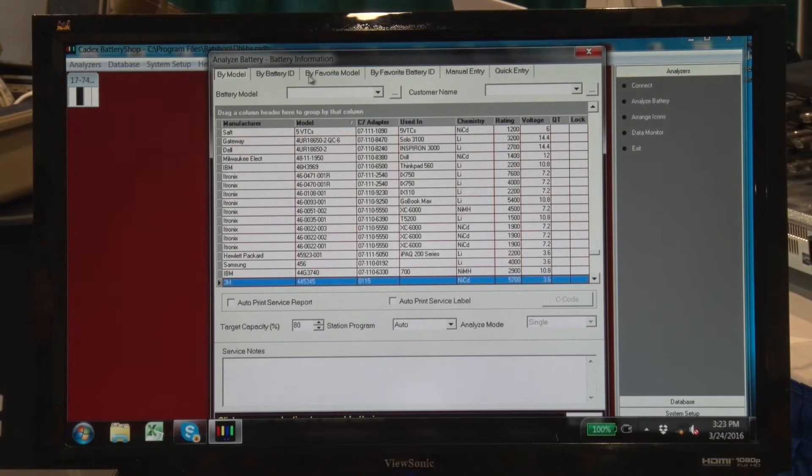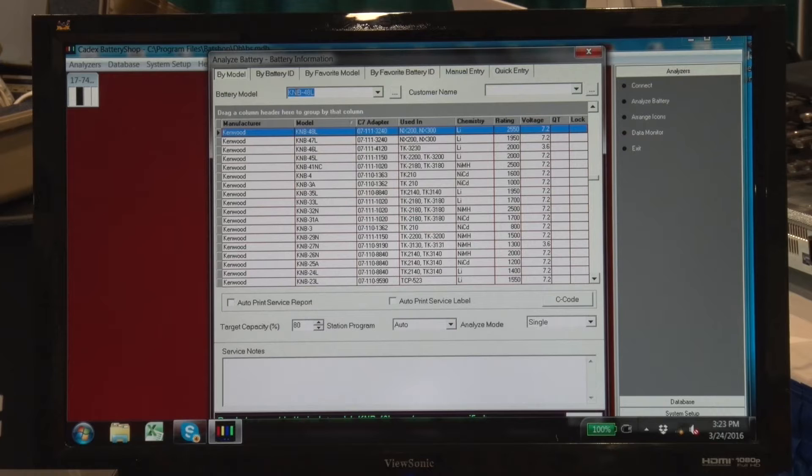Now what I'm going to do is I'm going to select a battery model from our list. From the top tab here, you can see the different selections that we have. I'm going to select our current version of battery. Here we have a Kenwood KNB48L.